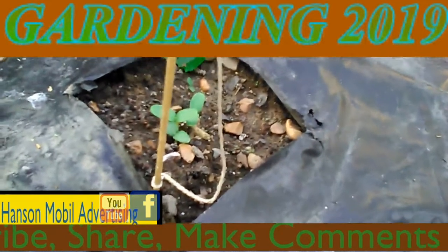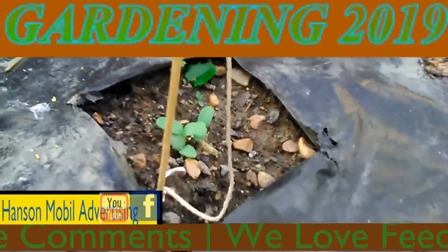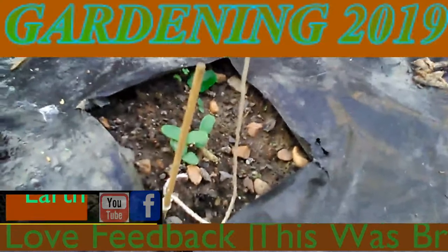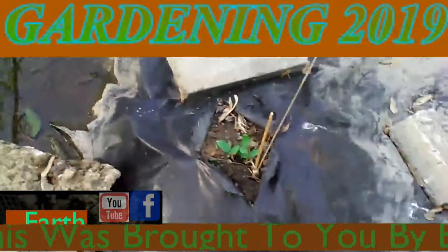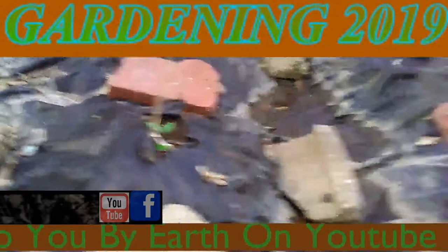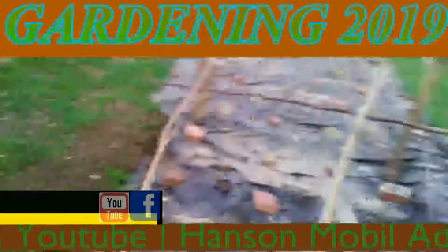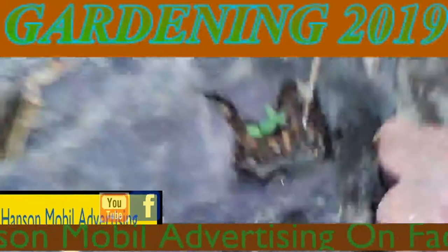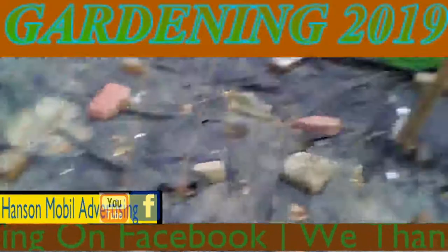This is May the 6th, Zone 6, Southern Illinois. I'm Roger Hanson and these are my cantaloupes. So far I've counted 17 of them — I've got these here, these here, these here, and then I've got those.